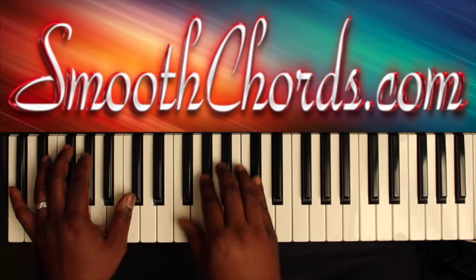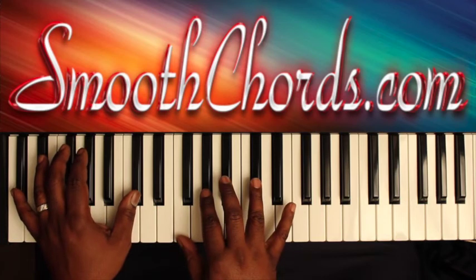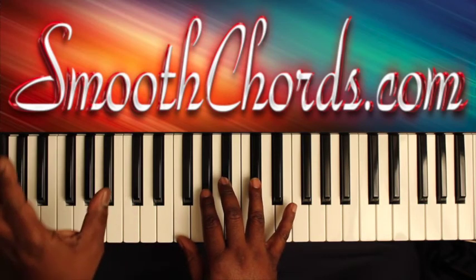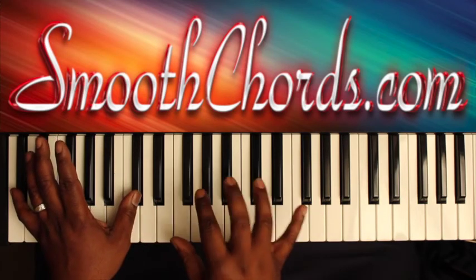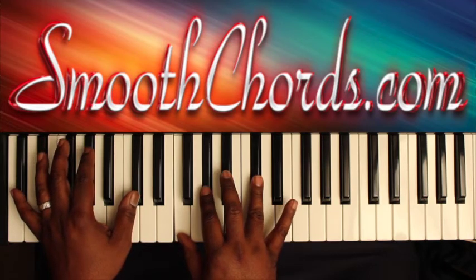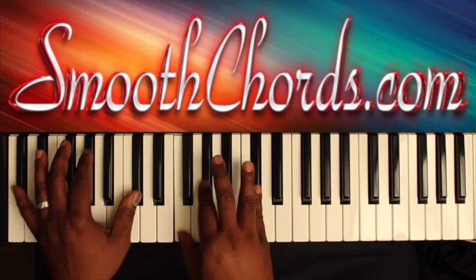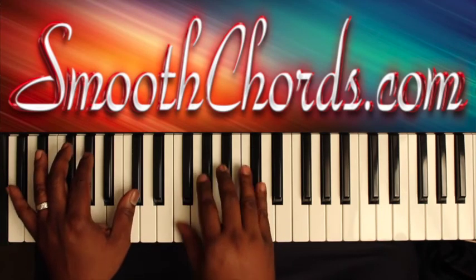At the end of that bouncing section, you would actually start the 'This Joy I Have' part, still with the D-flats in your left, inverted D-flat chord in the right — F, A-flat, D-flat — and you would bounce again. 'This Joy I Have, the world didn't give it to me.'